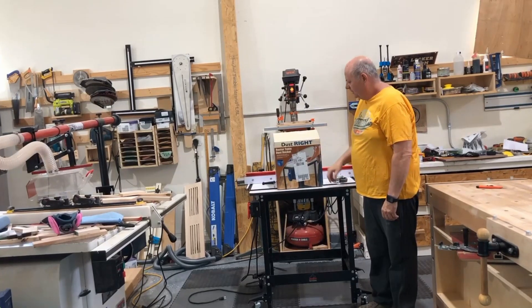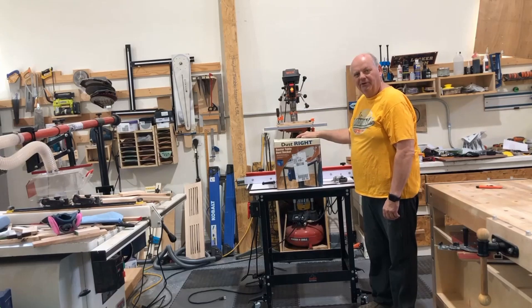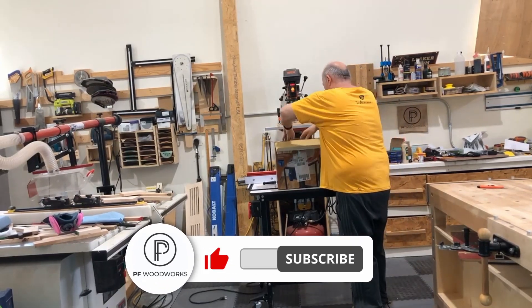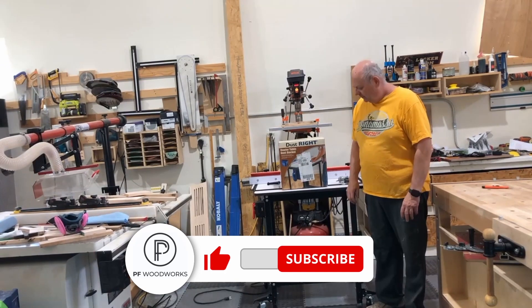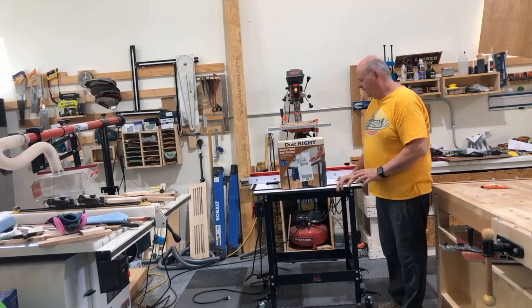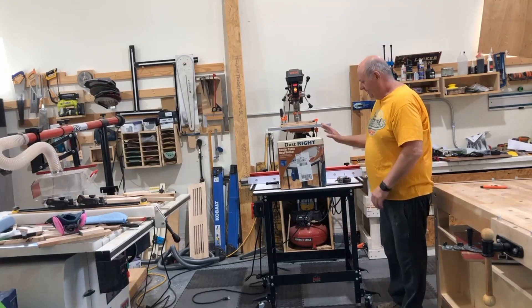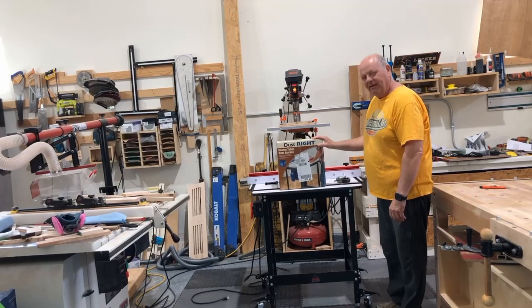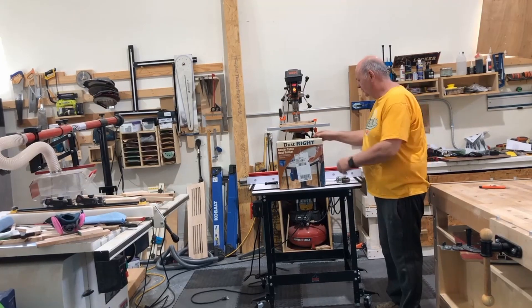In this video we're going to go through the steps in installing the DustRite router table dust bucket, which I purchased from Rockler. I was going to incorporate dust collection within the design of the cabinet, but I thought this might be easier to get the DustRite router table dust bucket from Rockler. So we'll start with that.